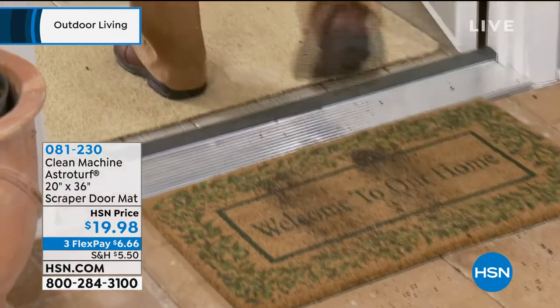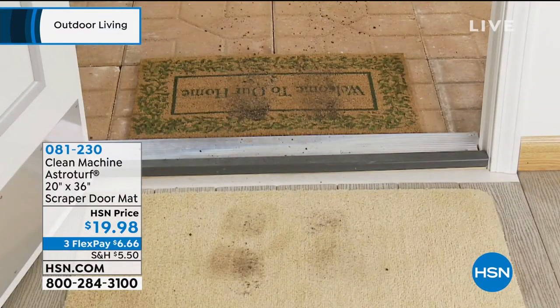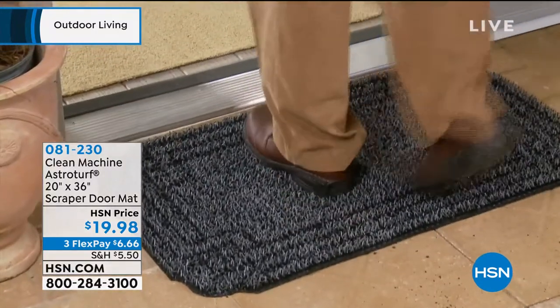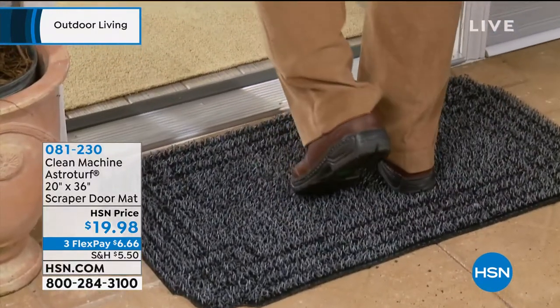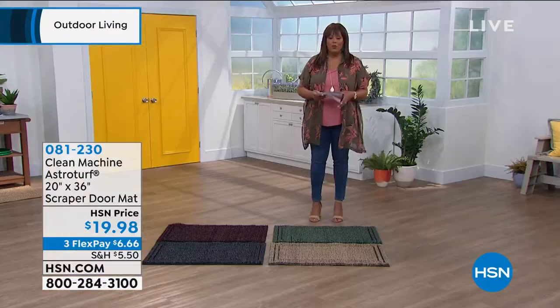And look at the alternative — look at that. You're taking all of that dirt and grime into the house. I mean, that's what really makes you kind of yell, 'Who did this? Fess up!' And then you're starting to measure the shoe size because nobody wants to fess up. But look at that — nobody gets in trouble when they use this.